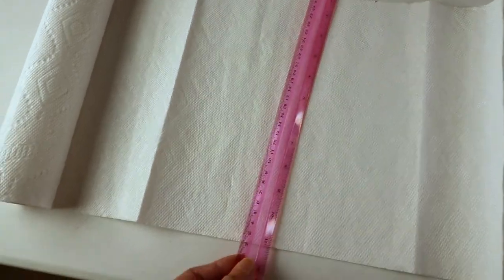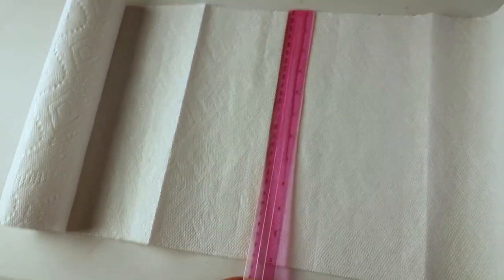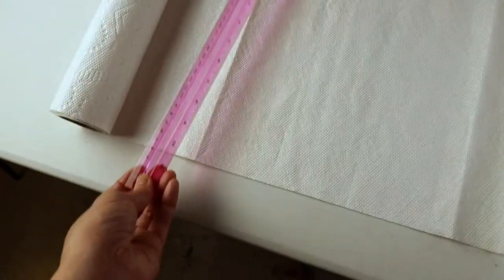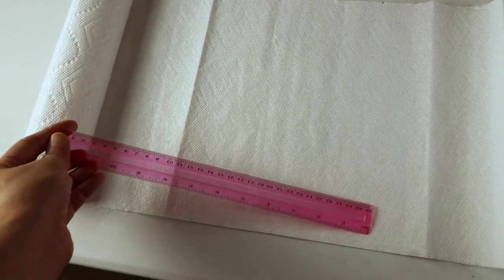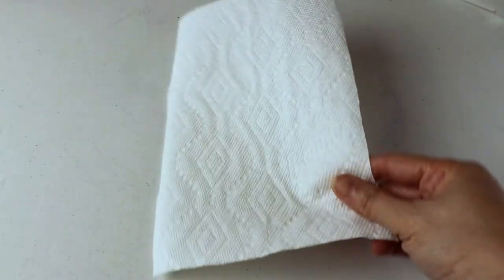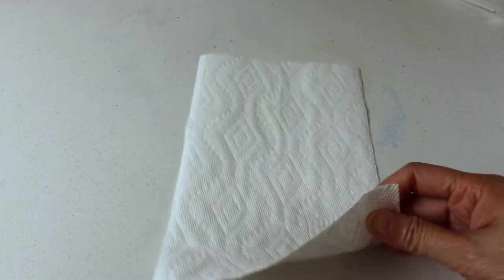The standard height for a paper towel is usually 11 inches. I'm going to make the women's size, so I'm going to cut around 10 inches by 6.5 inches. After you cut the piece, you want to place it vertically and the first step is to fold it in half.